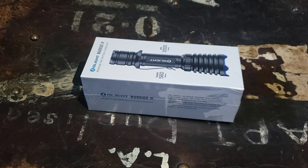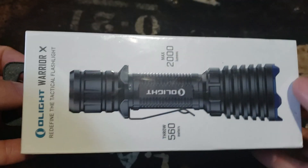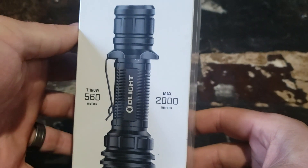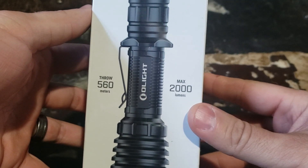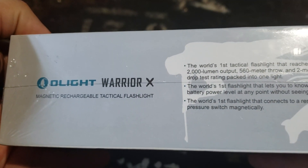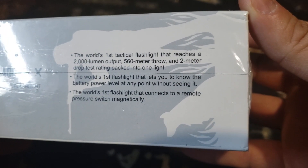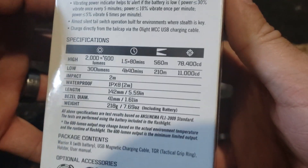Hey guys, just wanted to do a quick unboxing video. I've purchased a new tactical flashlight — this is the Olight Warrior X. It is the brightest light I've ever had: 2000 lumens max, 560 meters throw. It's got a strike bezel on it and it's a magnetic rechargeable tactical flashlight.